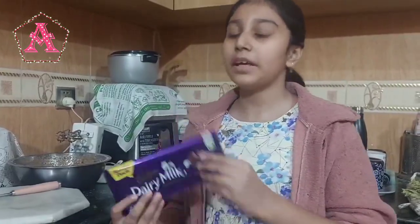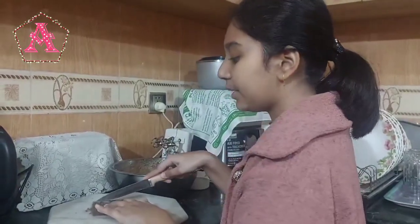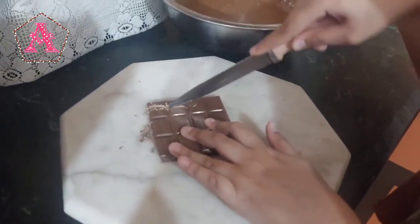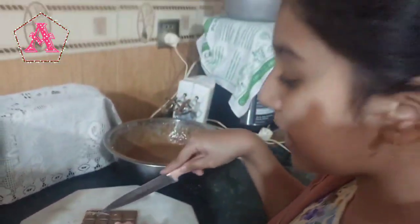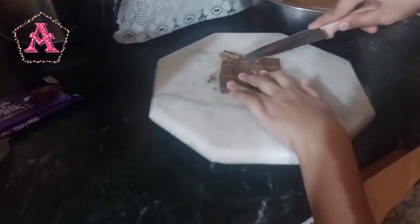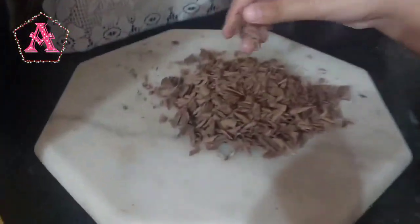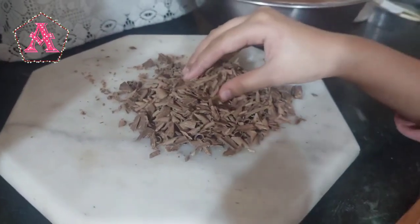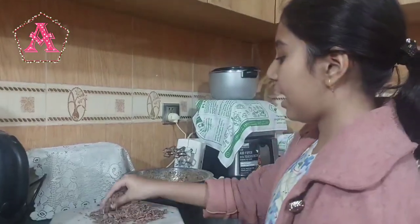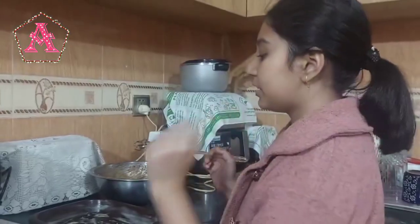Now we have to chop the Dairy Milk chocolate — half of it. If your Dairy Milk chocolate is the large size, then use half. If it's the mini size, you can use the whole chocolate. If it's hard for you to cut the chocolate into thin pieces, you can use the help of a cheese shredder. Now I will be adding the whole chocolate into the mixture.